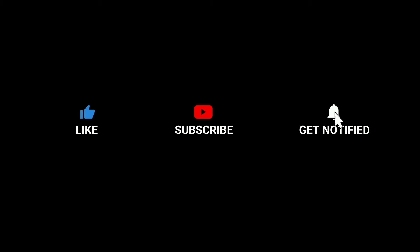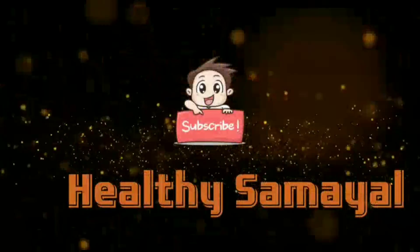Don't forget to like, subscribe, and hit the bell button for many more simple and healthy recipes. Stay connected to Healthy Samayana.